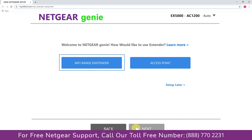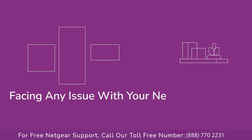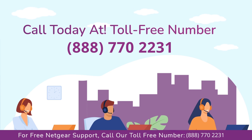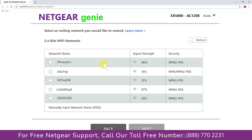You now have two choices: you can set up your range extender either as a range extender or as an access point. We are going to click on 'Range Extender,' and it will then scan for available networks and give you a list of all networks available. Click on the network that you wish to extend.